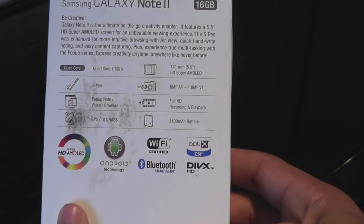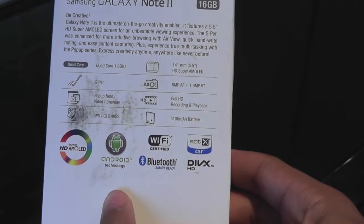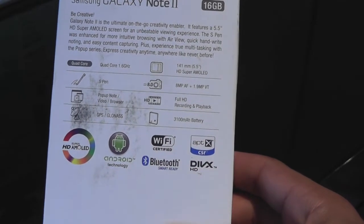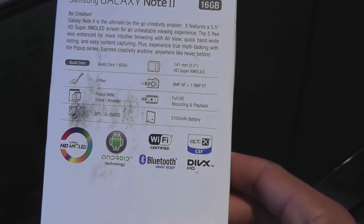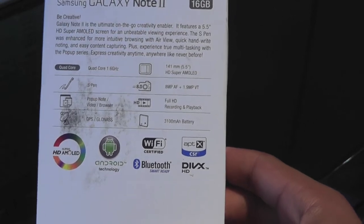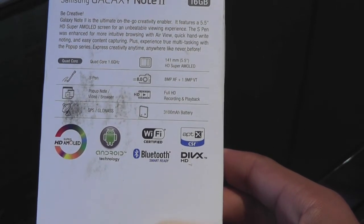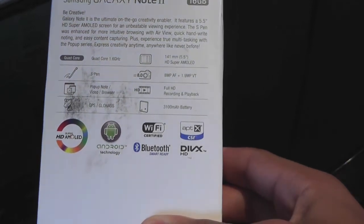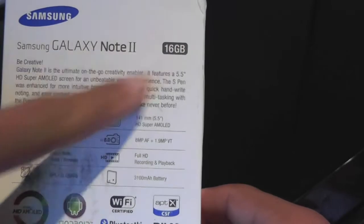Describing some of the stuff on the box: Super HD AMOLED display, Android technology, WiFi certified, Bluetooth, smart ready and all this goodness. It has an 8 megapixel rear camera and a 1.9 megapixel front camera. And it does include the S Pen — 16GB as it says right here.